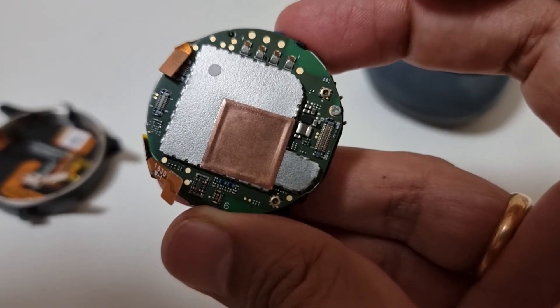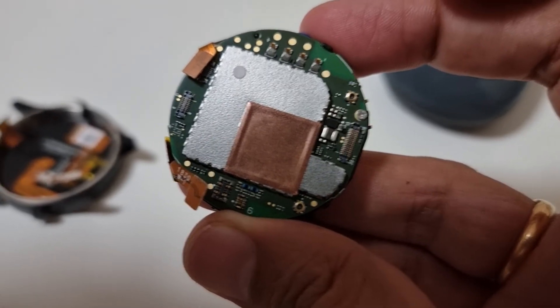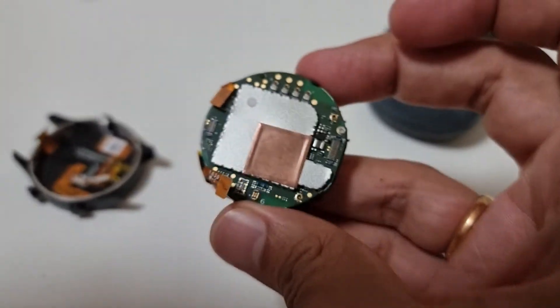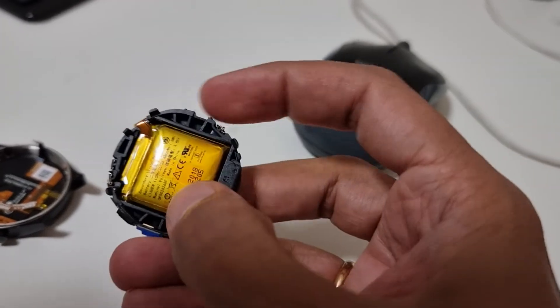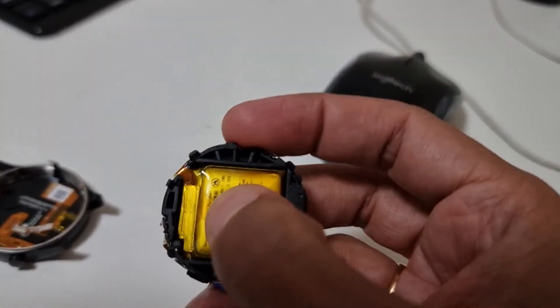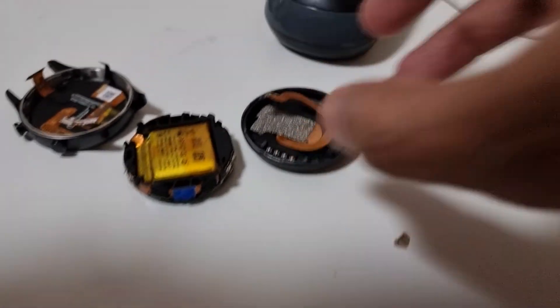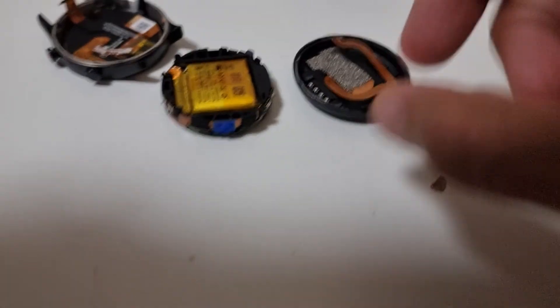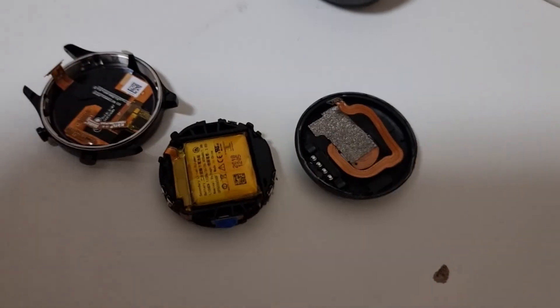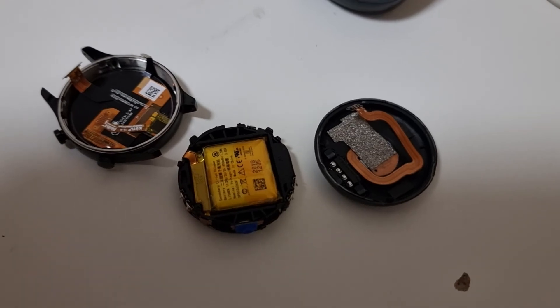I'm getting the Galaxy Watch 4. Frankly, this TicWatch was a little bit laggy and I think it didn't have enough RAM or a fast enough processor. I liked everything about it — especially the looks, the looks were amazing — but I think it's done, it's time. TicWatch C2 teardown for you: it's very easy if you have the right tools. Maybe you can try repairing it as well. Thank you.